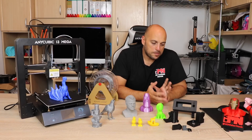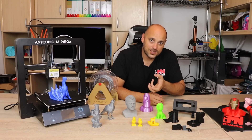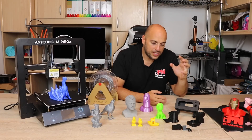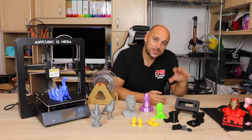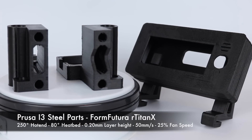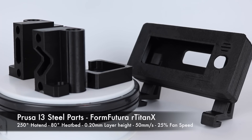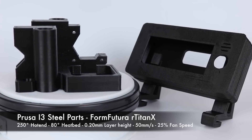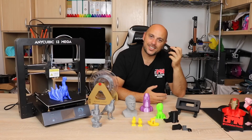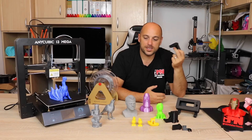Next I decided to try some R-Titan X from FormFutura — this black filament right here. I also installed the hardened steel nozzle and printed parts for upcoming upgrades on the Anet A8. This is a recycled ABS-based filament that is very good for high impact and strength. All parts were printed at 200 microns and the results were absolutely gorgeous. Once I dialed in the settings the layers were consistent and precise, stringing was minimal, and it really doesn't warp — even though it's ABS-based. The ABS smell is there but not as strong as standard ABS.